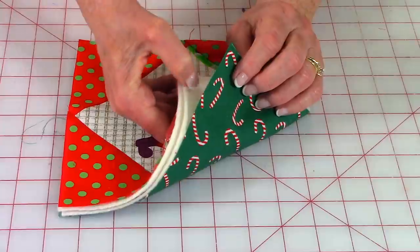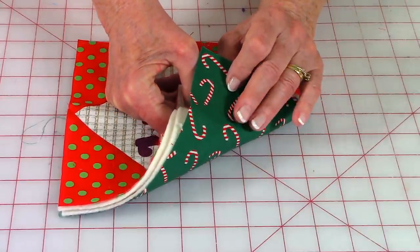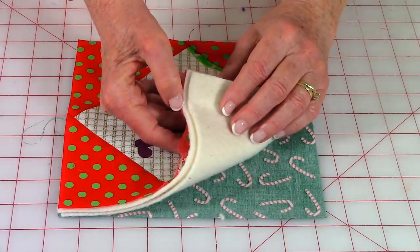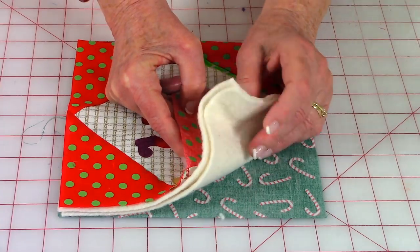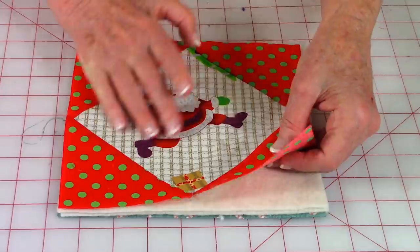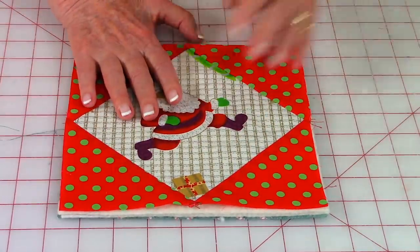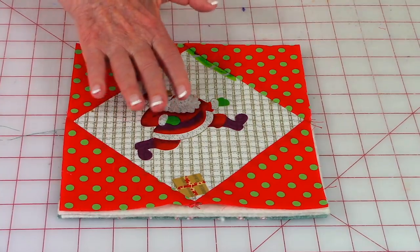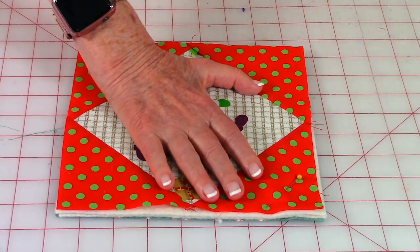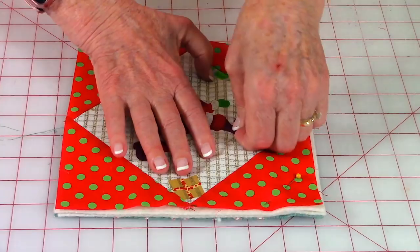Now layer your fabrics. Take the back fabric and place the pretty side face down against your table. Then place your cotton batting or Insul-Bright squares on top, then place the pot holder top right on top of that. Take pins and pin your layers together, because you're going to do a few quilting stitches to hold all the layers together.